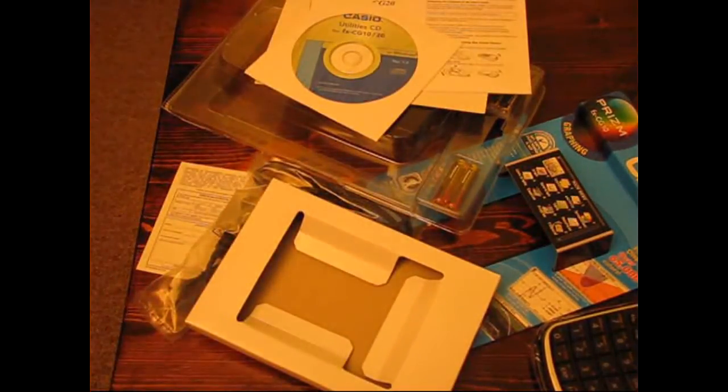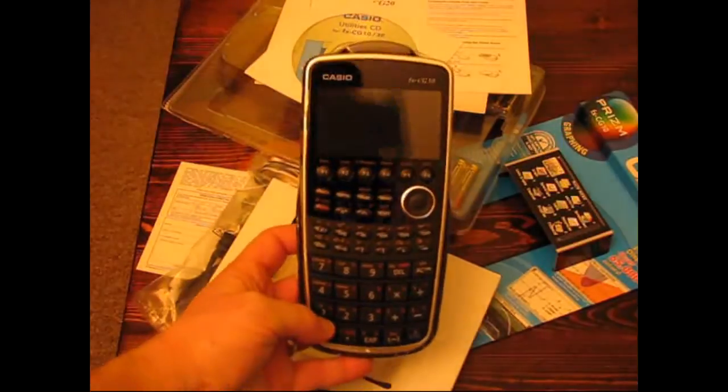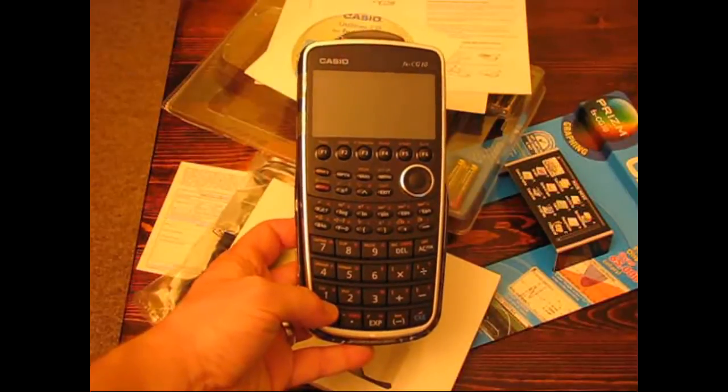So that is the entire contents of the package. Hopefully you'll be checking in because I plan to have a review of the Prism up very soon, once I've had a chance to get a little bit of experience with it.